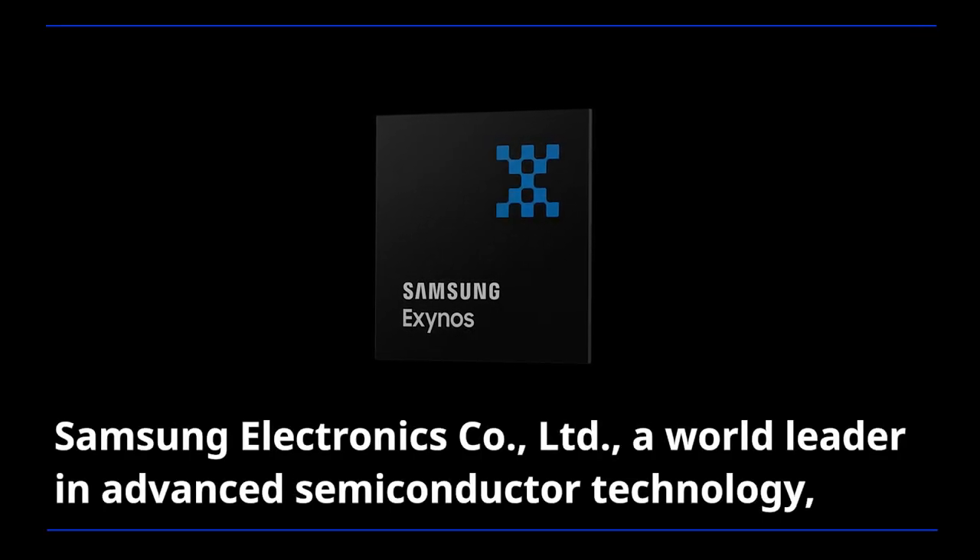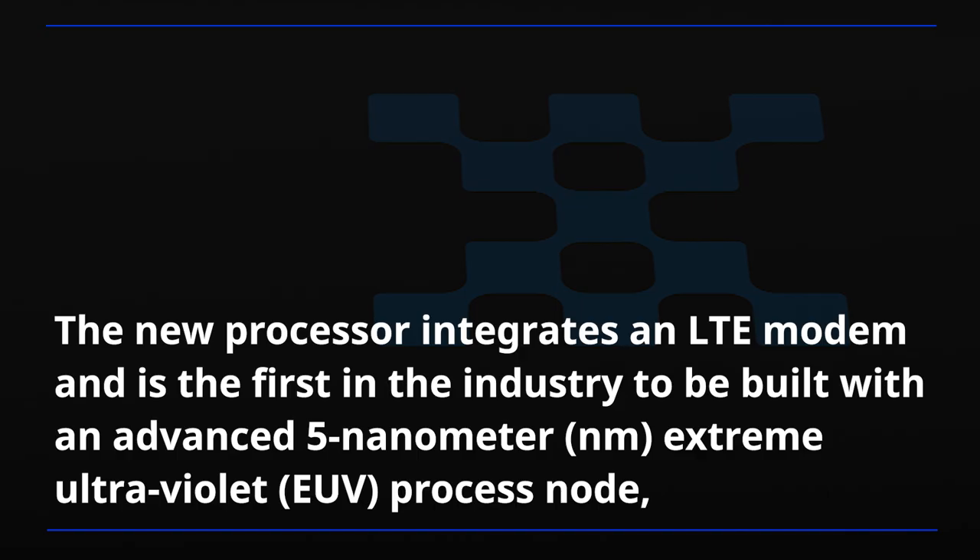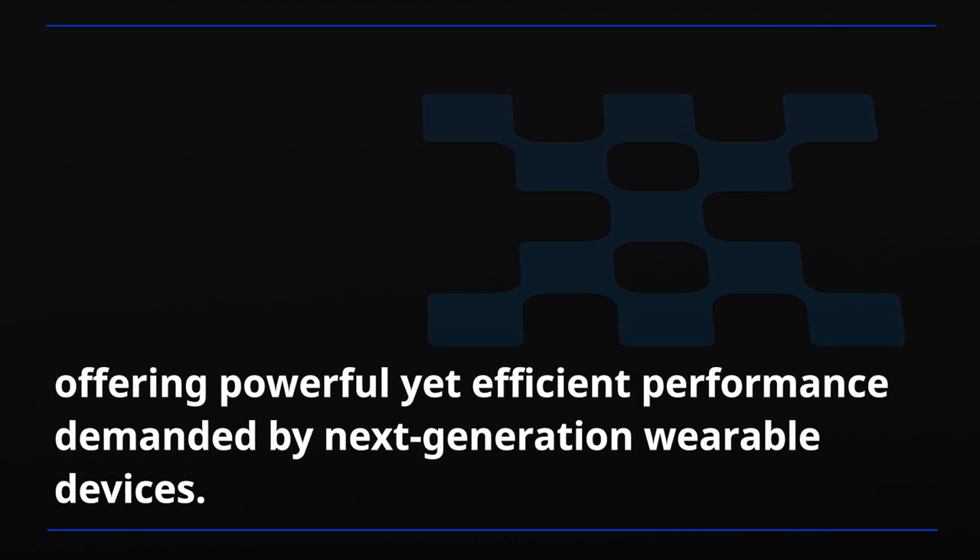Samsung Electronics, a world leader in advanced semiconductor technology, today announced its new wearable processor, the Exynos W920. The new processor integrates an LTE modem and is the first in the industry to be built with an advanced 5nm Extreme Ultraviolet process node, offering powerful yet efficient performance demanded by next-generation wearable devices.